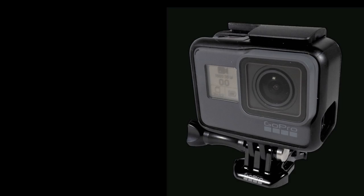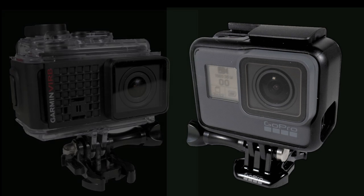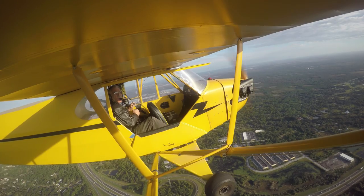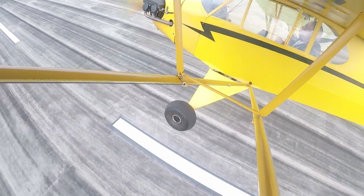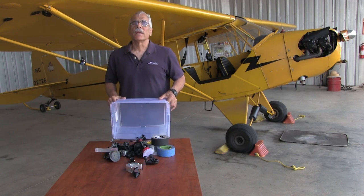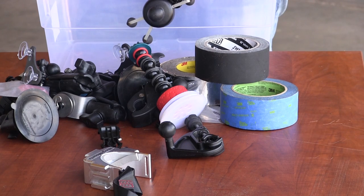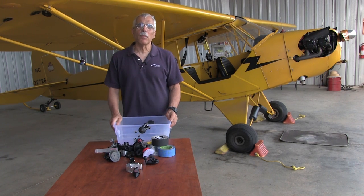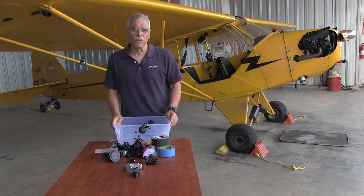Hey everyone, it's Paul Bertarelli reporting. You've probably noticed that action cams like the GoPro and Garmin's VIRB are relatively inexpensive now, so it's pretty easy to get cool-looking aviation videos like these, but you're gonna need a little bit of equipment. There are lots of ways to mount a camera both inside and outside of an airplane, and you certainly don't need all of this stuff, but the market has provided some really interesting commercially available mounts. In this video we're gonna take a look at a few of them, so let's break them down by type.